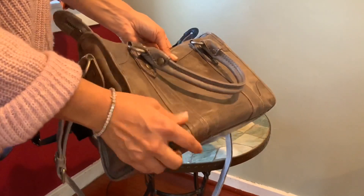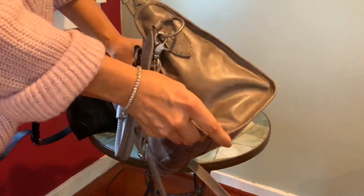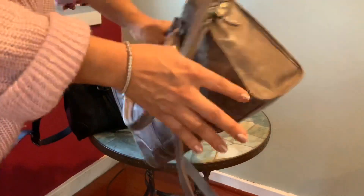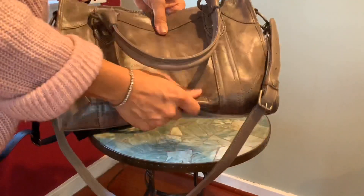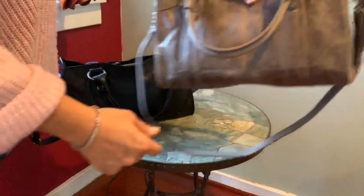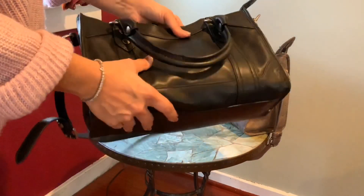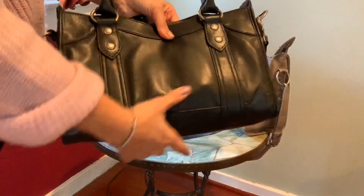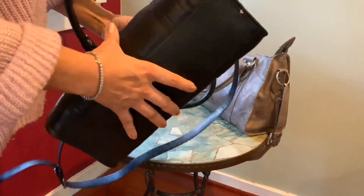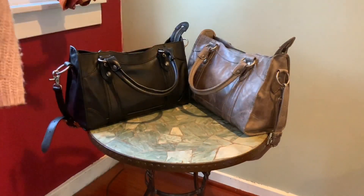The distressed leather is quite nice. The only thing I'd mention is that it does scratch pretty easily if you're someone who hates scratches. You can get the scratches out with a little heat and friction from your finger, or with some leather conditioner. But if scratches bother you, you might want to go with the smooth version, which really does not show scratches at all — it's completely smooth with no color variation or wrinkles.